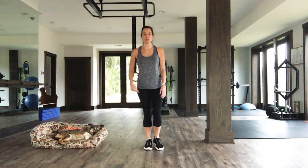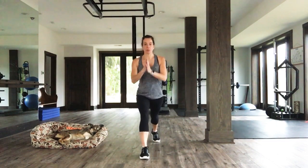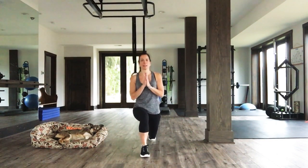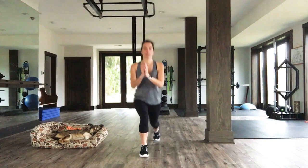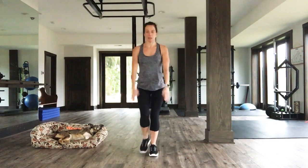Time to warm up some lunges. You're going to step back, sink down, bring that foot forward. Other foot goes back, sink down. Good. Warming up still, don't go too crazy here. We're just waking everything up. Breathing. Excellent. One more each side. Other side.